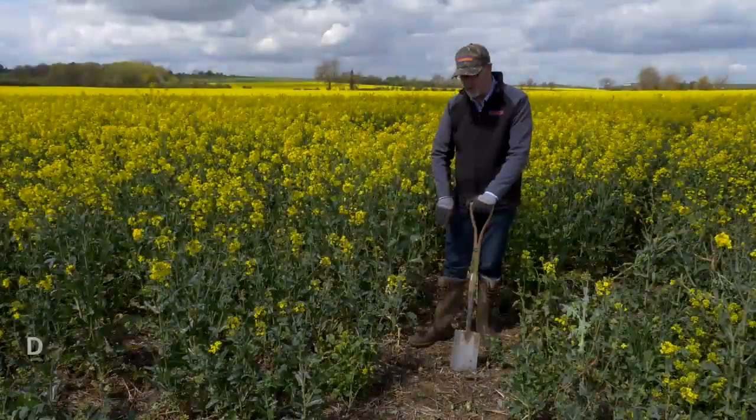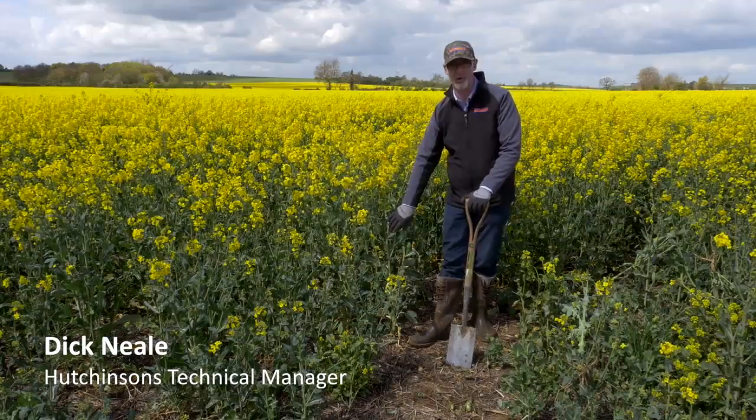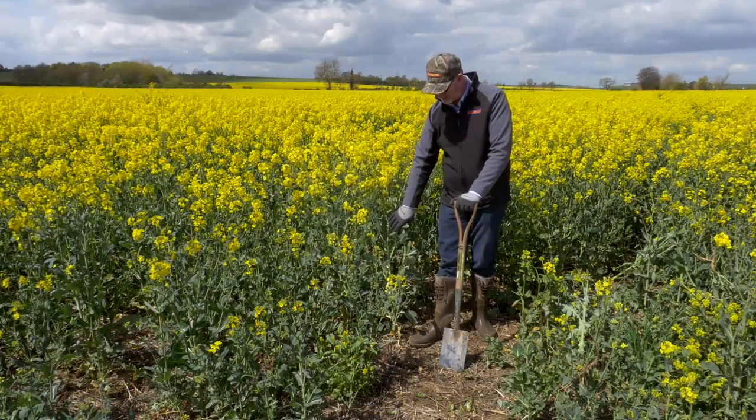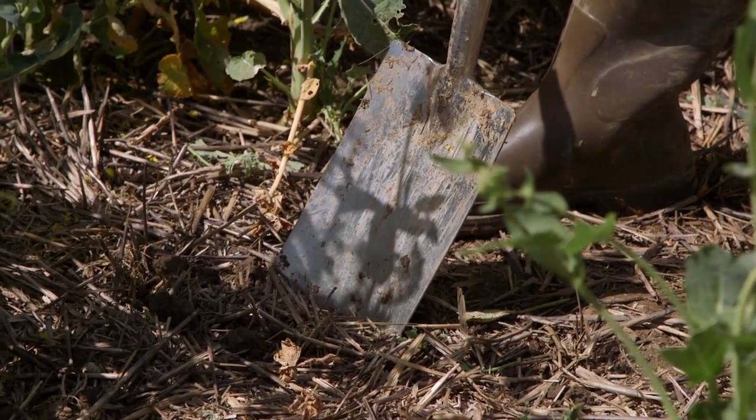So here we are in oilseed rape. This is a really important crop in the rotation. We can either get our black grass controlled really well in here or we can get it really badly. And as you can see in here, we've got good levels of grass weed control and overall weed control in this crop.